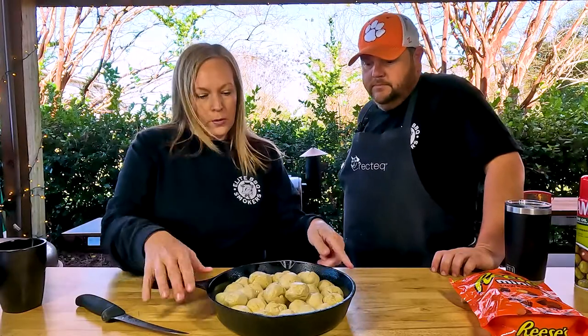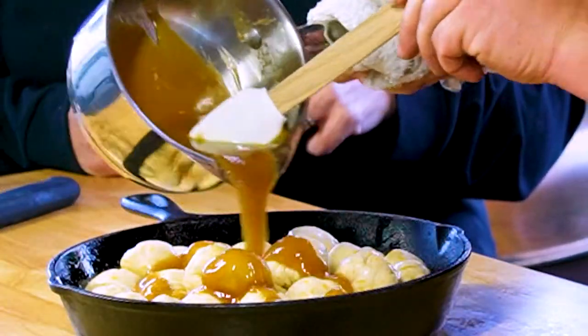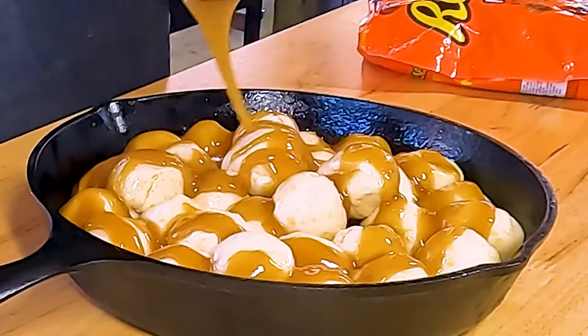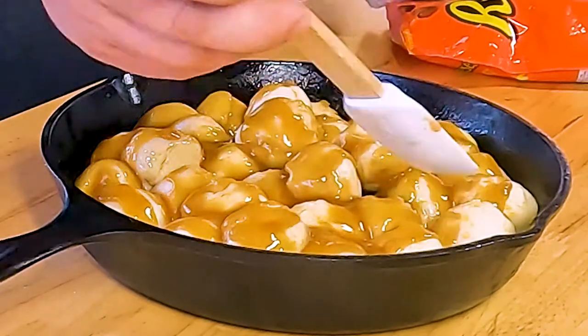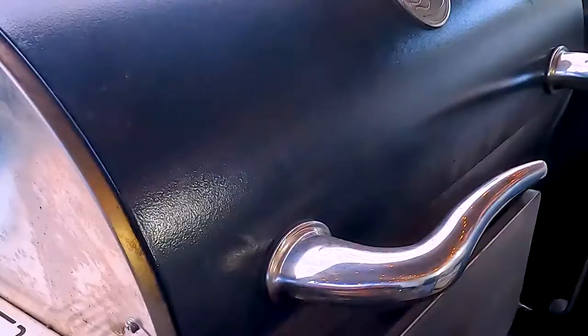We've got them all rolled up and arranged in the pan. Then we've got a glaze we're gonna pour over them before we cook them on the Rectec. The glaze is a half a cup of butter melted with a half a cup of brown sugar. We've got the glaze on top now and we'll put this on the Rectec 1250, cooking at 350 degrees.